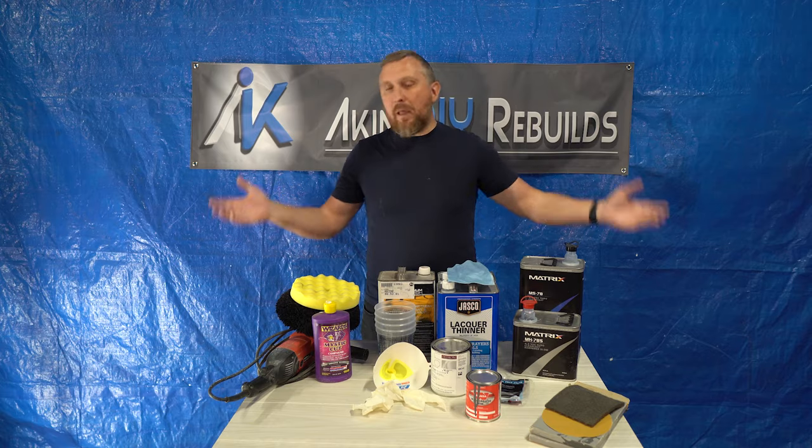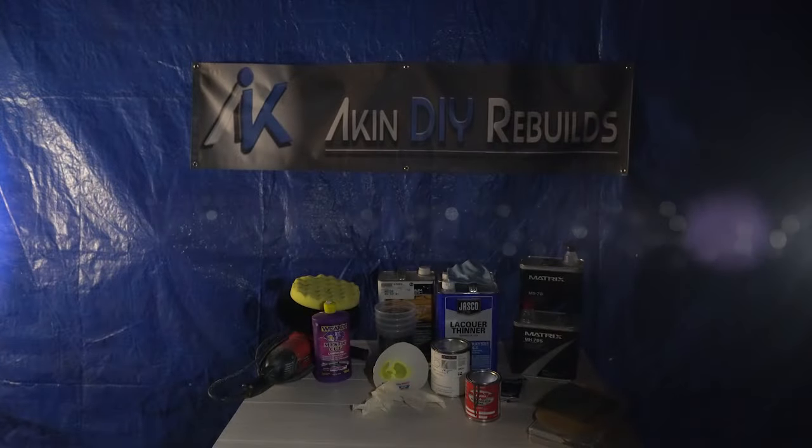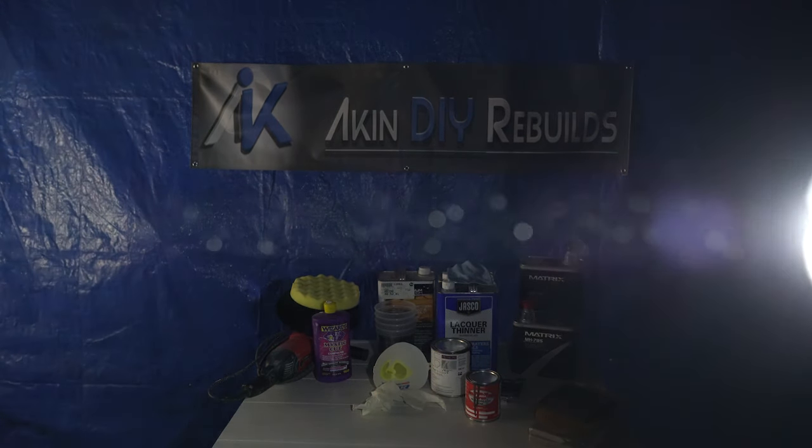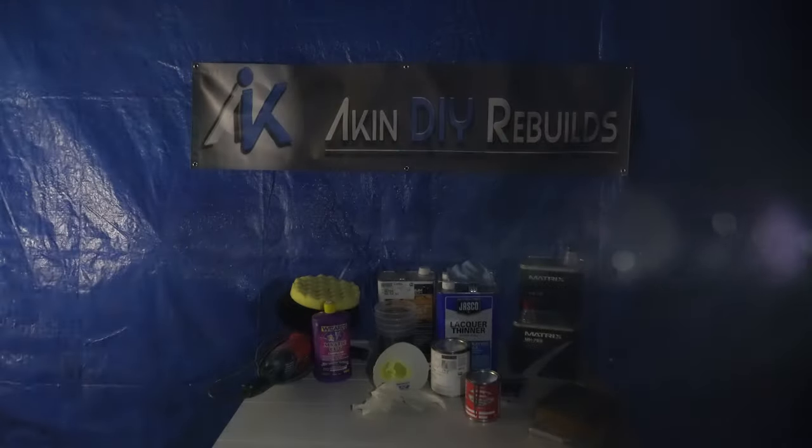My paint job usually consists of 3 stages. Stage 1 would be prep, Stage 2 application, and Stage 3 finish — and by finish I mean sanding and buffing. The reason I have to do buffing is probably obvious because I'm painting in my garage. Let me show you what it looks like when you turn the lights off in here. You can see all these dust particles flying in the air. The small ones aren't necessarily gonna be visible, but some of the larger ones that end up in the clear coat are gonna be visible.